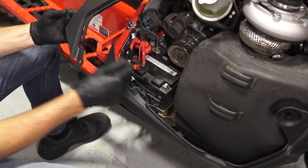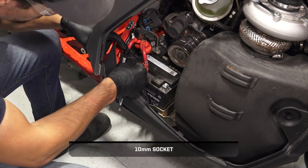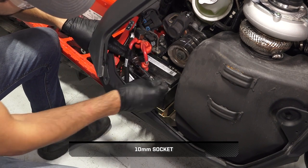Then, remove the positive cable protector boot. Next, remove the positive battery cable and set aside.